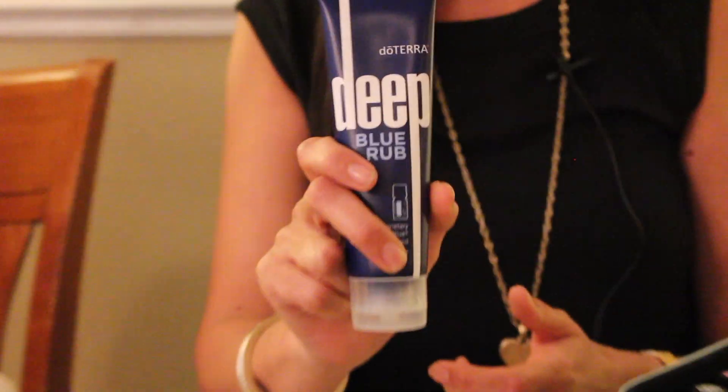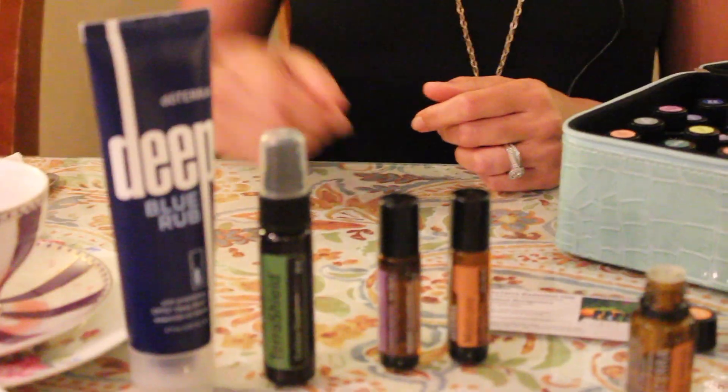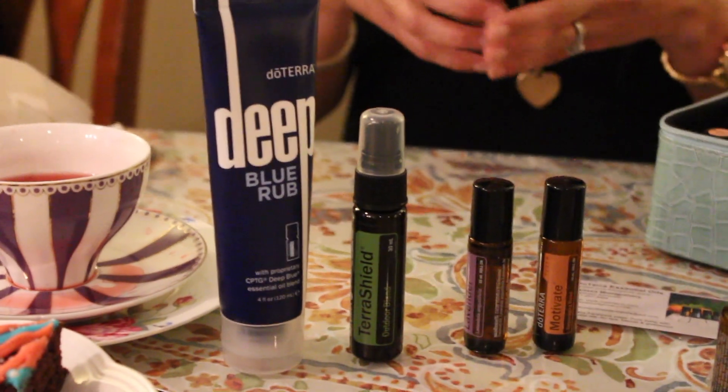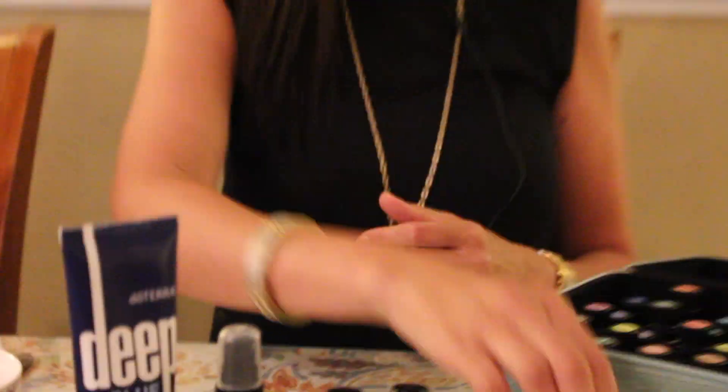Deep Blue is a blend for muscles, joints, and arthritis. It's really great because it's not just putting a band-aid on it — it's penetrating through to the cellular level and healing your joints and muscles. Definitely better than the chemical products that are out on the market.